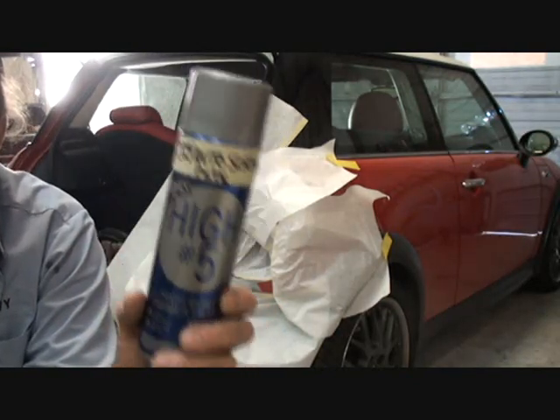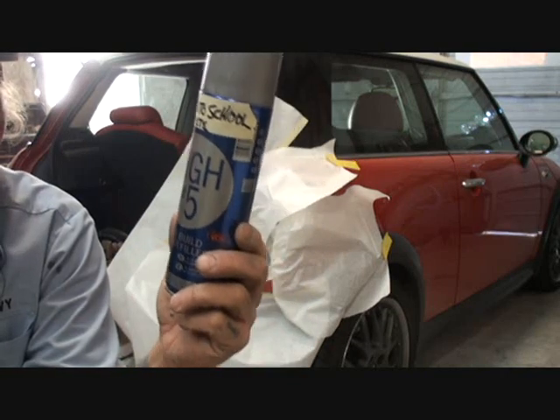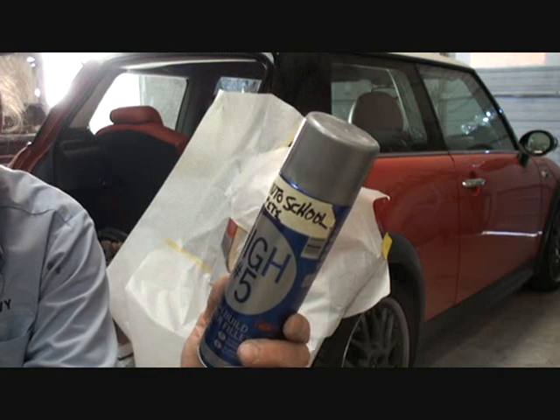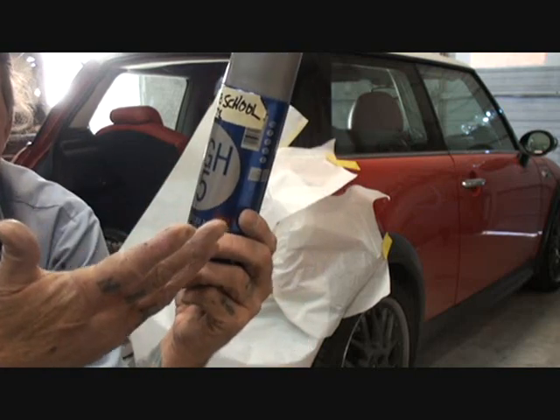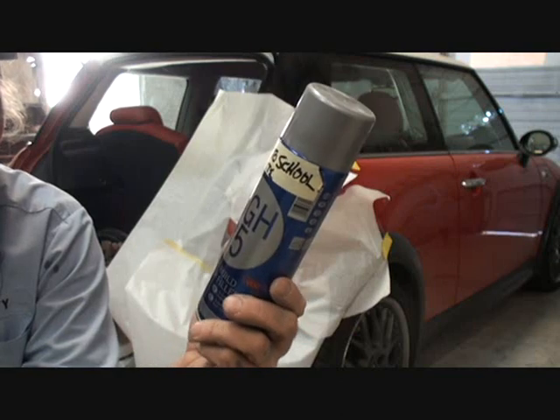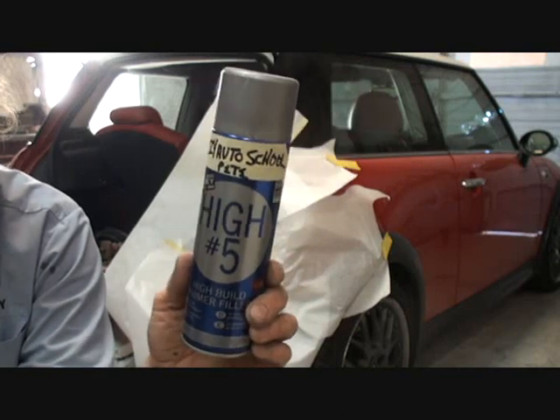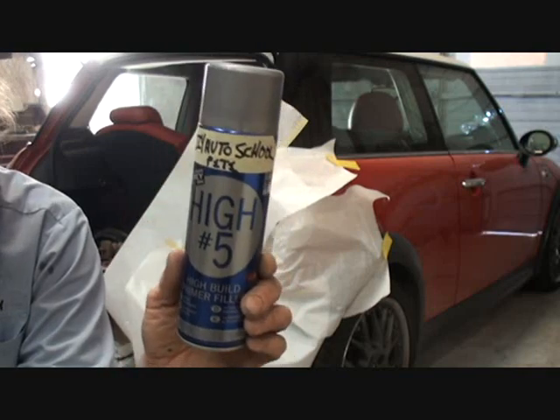I'm going to put two wet coats of this on there. You have to be very careful when using a primer like this because it can get away on you and you'll start getting runs in it. Then it'll be a waste of time and you'll have to sand it all off and start all over. So take your time, and don't waste it — this is very expensive, but it's well worth the purchase.